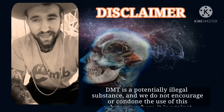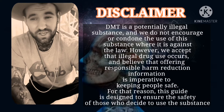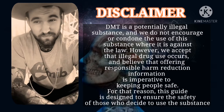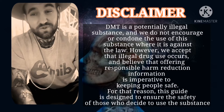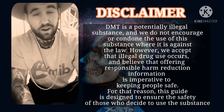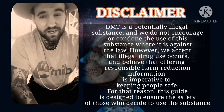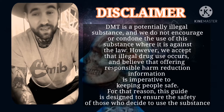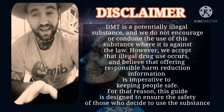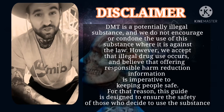Before we get into any methods or steps, I'm going to have to go over a quick disclaimer. DMT is potentially illegal, and I do not encourage or condone the use of this substance where it is against the law. However, I do accept that legal drug use does occur, and I believe that offering my own personal experience and responsible harm reduction information is imperative to keep people safe. This video and guide is purely designed to ensure the safety of those who decide to use the substance.